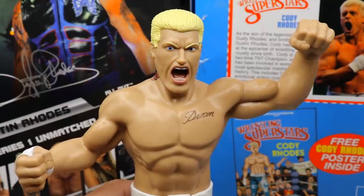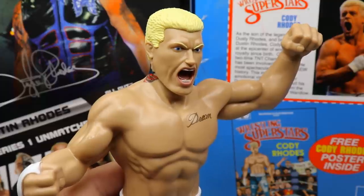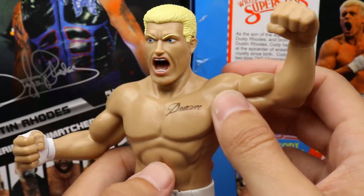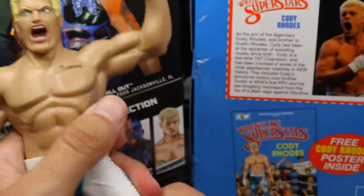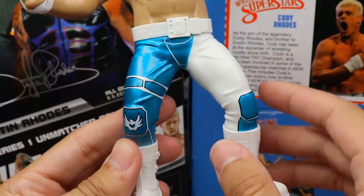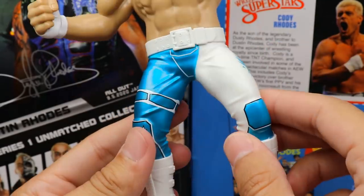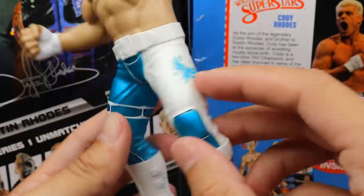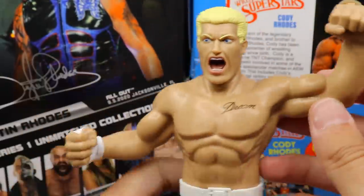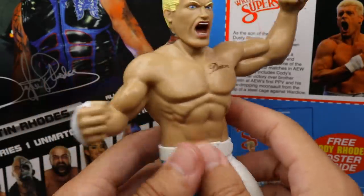Getting into LJN Cody — starting at the head sculpt, the LJN won't capture true effects technology perfectly but I like it. The yelling expression looks good, the blonde hair sculpt is nice, and he's not cross-eyed. The dream tattoo is on the torso, and there's a neck tattoo too. The figure feels good in hand — not super hard or rough. It looks like Jacksonville Jaguars gear without the stripes, with a white belt and teal color going down the sides.